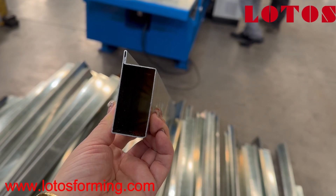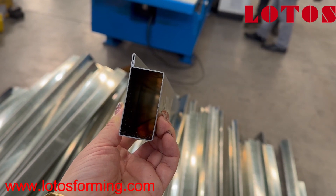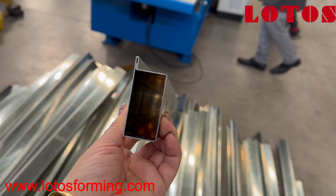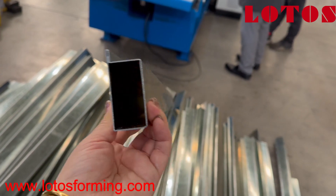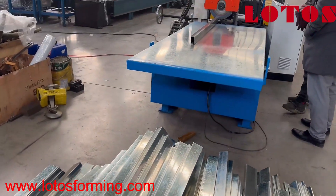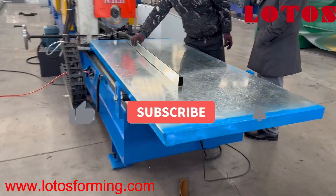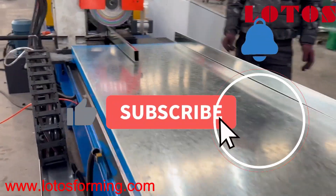Hello everyone. We have shown this kind of stabbing machine running in the workshop. This is a kind of stabbing. This is a kind of saw cutting and flying saw cutting.